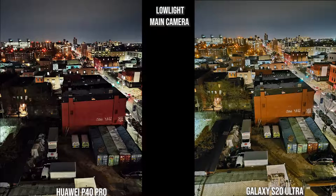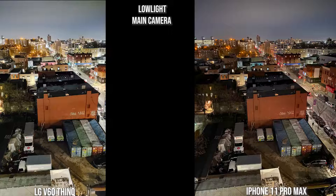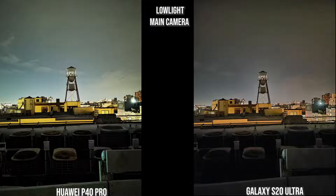For the main camera lens in low light, I like the way the Huawei looks in the background, but the foreground colors are a bit off. The Galaxy is much better — the focus is sharper. The V60 ThinQ brightens everything all the way through. The iPhone has the best background color palette while the foreground, though brighter than the Galaxy, is still nice and makes for a good composition. The V60 result is still good but different.